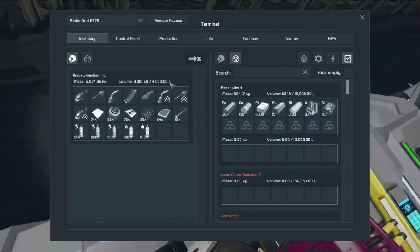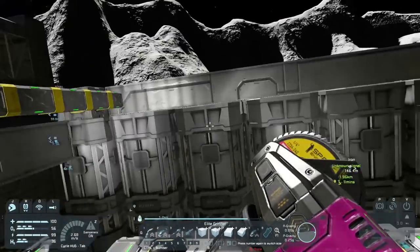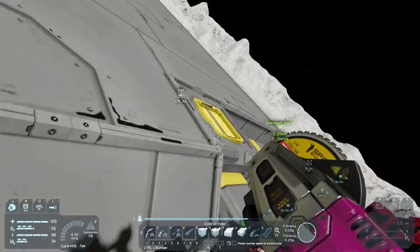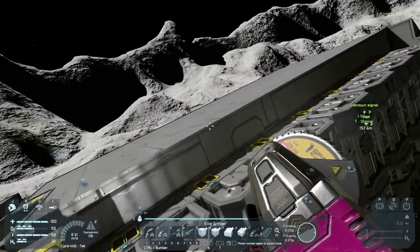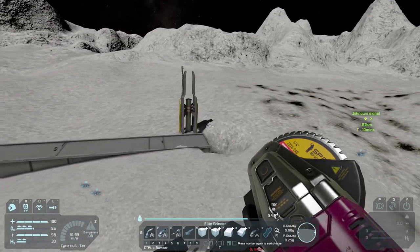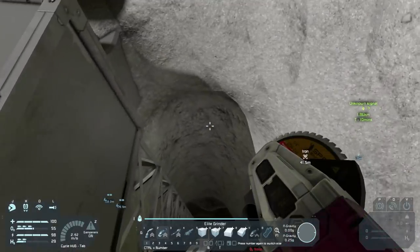Do we have any uranium? No, of course not. The reason we don't is because we have this hooked up to that, so all the uranium we would have is being taken by that — which is fine, that's how we want it. But why are the nanites not doing their thing? Why are they not doing anything?